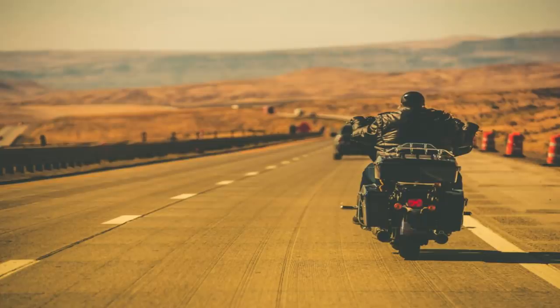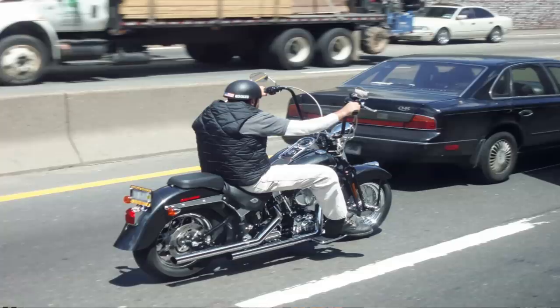When it comes to oil coolers, a guy riding in the Nevada desert needs something different than the guy living in upstate New York. If you're down in the Nevada desert, a single or dual pass non-thermostatically controlled unit is fine because you want air constantly moving over it and there's not a lot of traffic. But the guy in upstate New York with cooler temperatures and city riding is going to be more interested in something with a thermostat or even better, a fan-assisted unit.